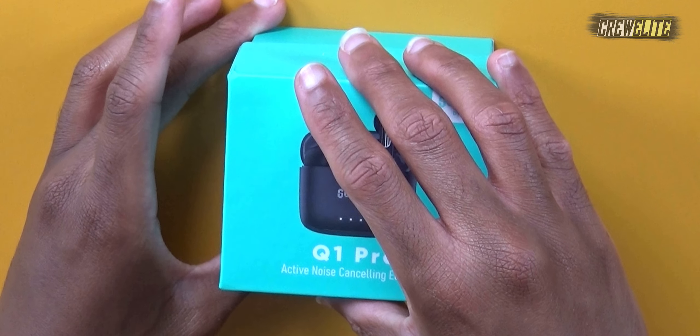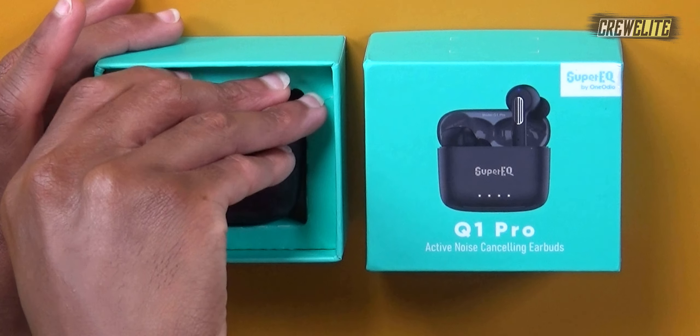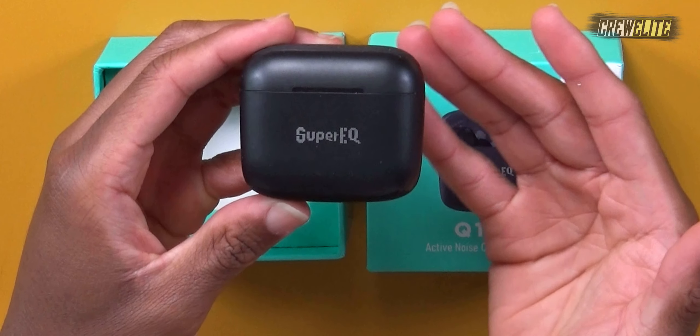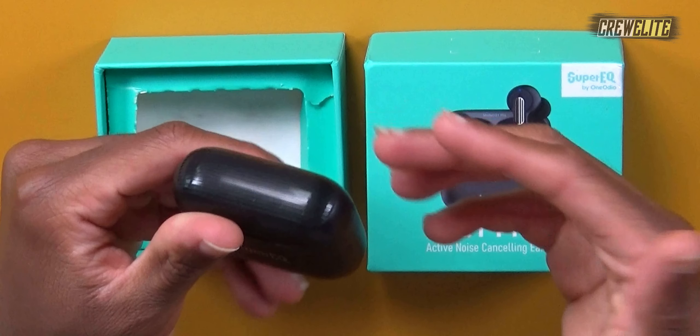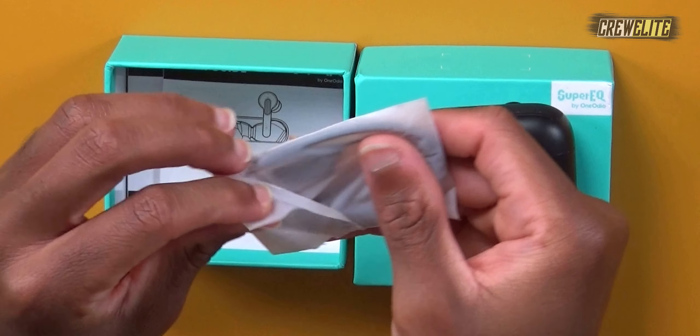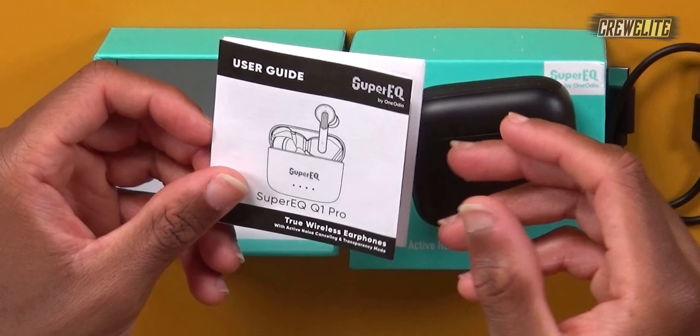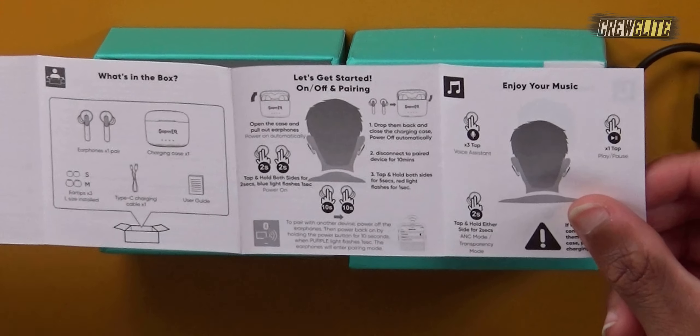Now let's proceed with the unboxing. Lifting up the box, you can see the earbuds are already inside their charging case. The charging case has 'Super EQ' nicely crafted in the middle, USB-C on the bottom for charging, and is made out of plastic with nice accents. It's really portable — easy to take on the go, won't take up a lot of space, and can fit in your pocket. Also included is a USB-C to USB Type-A charging cable and a user guide with all the specifications and parameters for the earbuds.